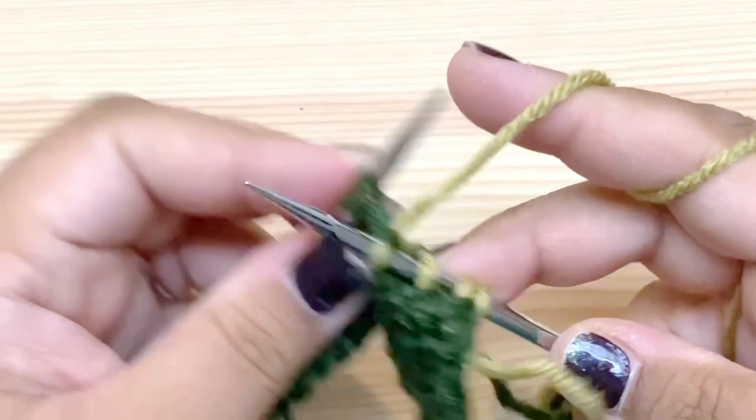An easier way to tell is just to count the rows. Our first round in this color we did the increases, so all the odd-numbered rounds in this color we're going to do increases. I count five rounds — we must have done an increase on round five, and now I'm on round six, so that means I don't do any increases. So that is how you do the raglan shaping for the yoke of this baby sweater.